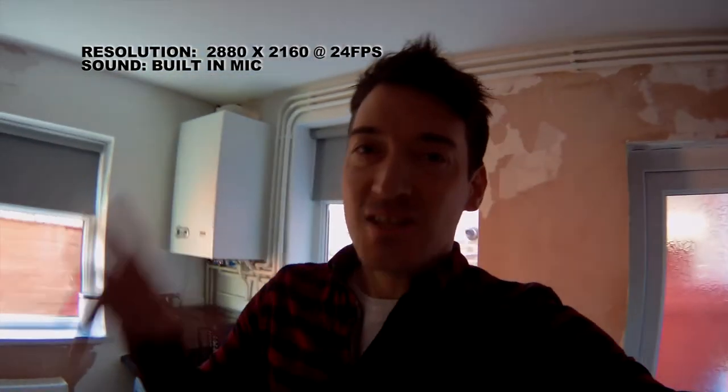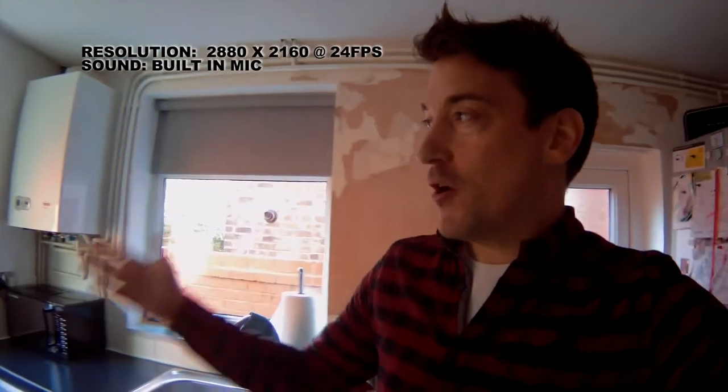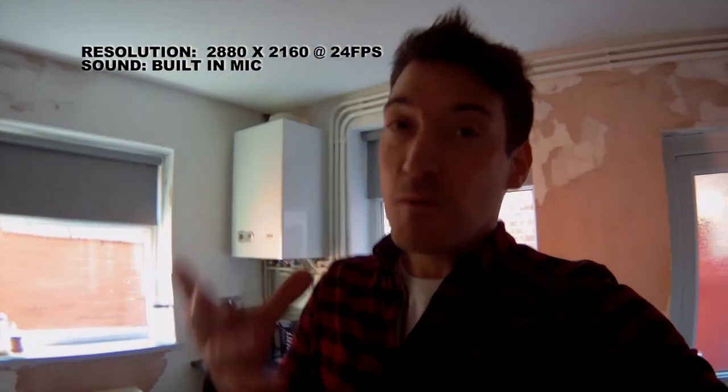And now this is me inside my house, inside the kitchen to be precise — just ignore all the bad paintwork, it's a long story. However, this is quite a dark room. Although we do have a lot of natural light coming in, it's still fairly dark, and this is what it looks like when you are in a low light condition capturing at 4K and 24 frames per second.